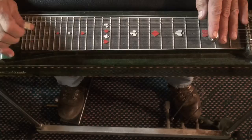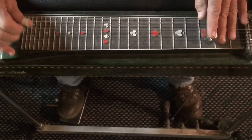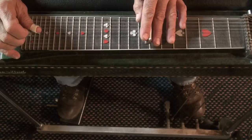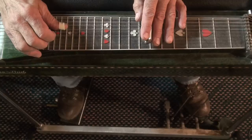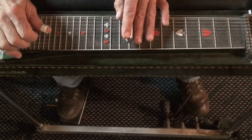I'll go slow. The seventh fret, nothing pushed down, fifth to fourth string. We're going to go up to the tenth fret, slide up with the sixth string. We're going to push the A pedal and the E lowered, and go six, five, four.